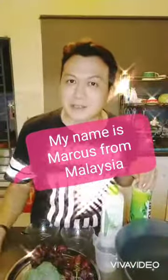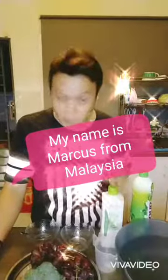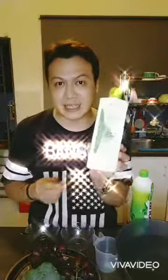Hi everyone, my name is Marcus. I'm from Malaysia. Today I will represent SaSysmo, our company, to do the demonstration for this cleaner.